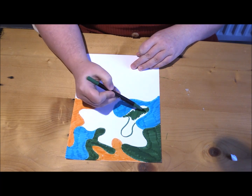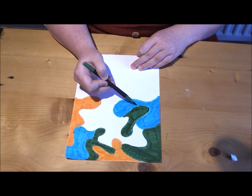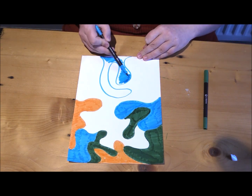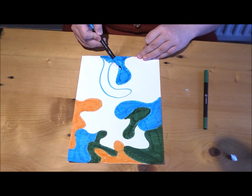If you get stuck or you can't really see where you think you ought to draw next, try turning your piece of paper around or swapping to a different colour. That might help you get some more inspiration.